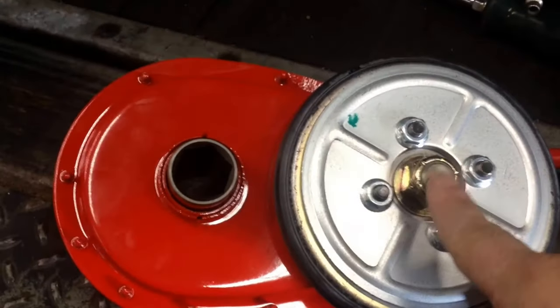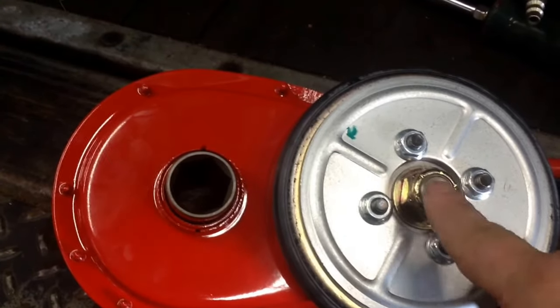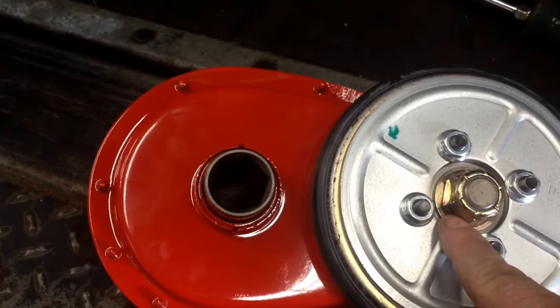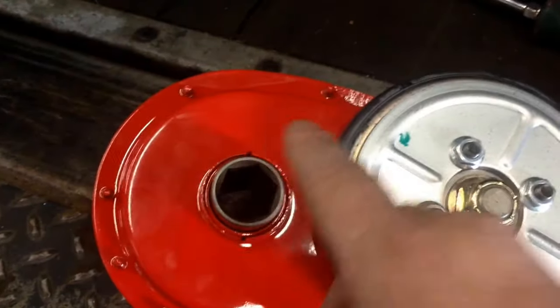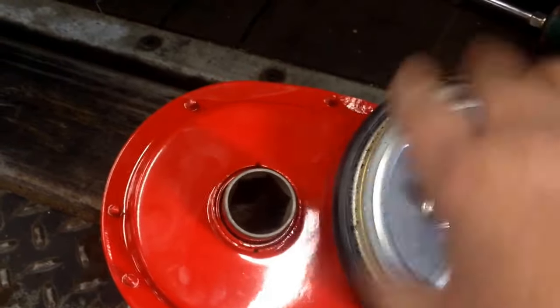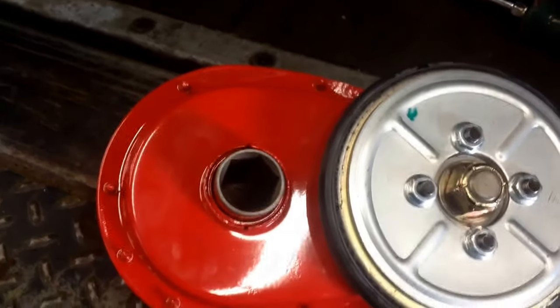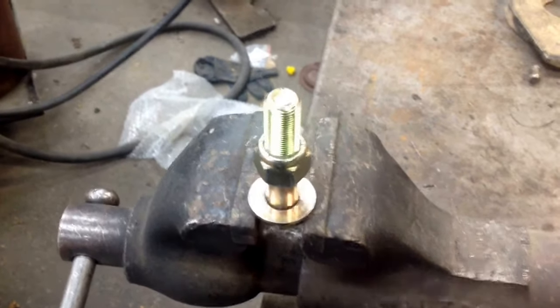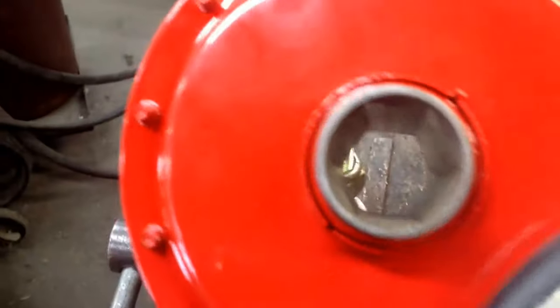Absolutely do not use an impact wrench with this method. These shafts are very soft and I've seen them break. You don't want to put that kind of shock load or vibration inside this transmission — you could actually break the chain. Go ahead and chuck your bolt up in the vise and slide your transmission down over it.